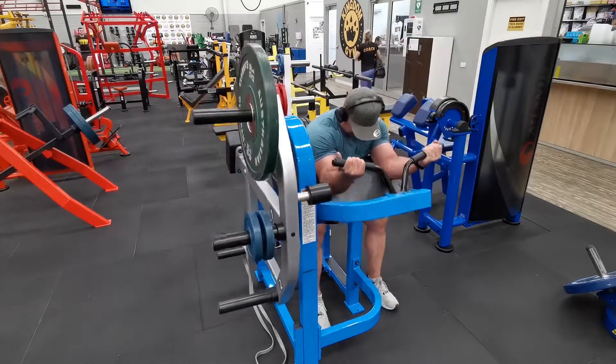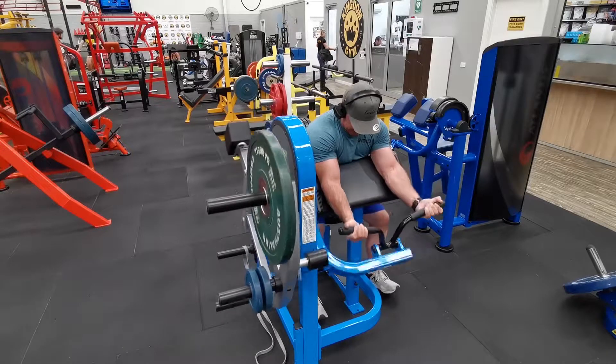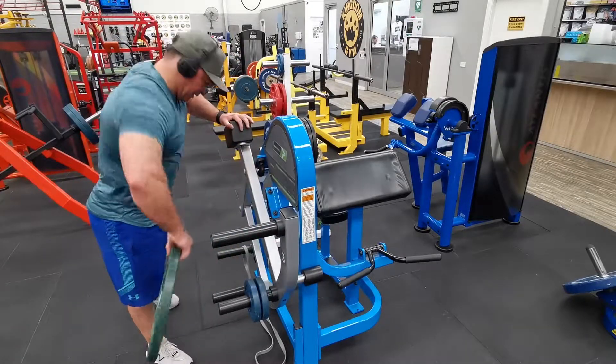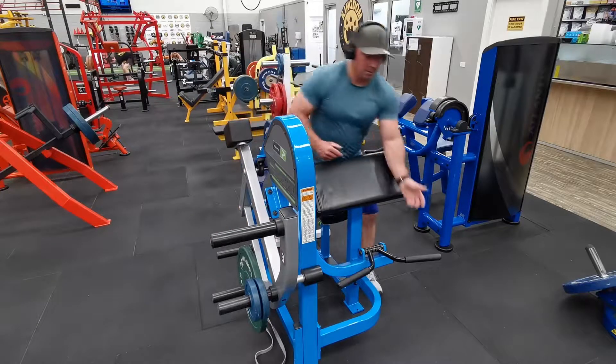Important to note: if you start to drop off with range, just lose range and get the reps. After the 8 to 10 reps, move the majority of the weight back to the bottom pin and just finish whatever range of the bicep curl you have left.